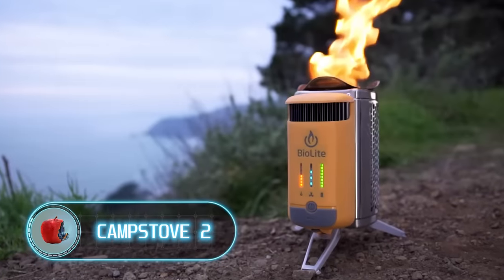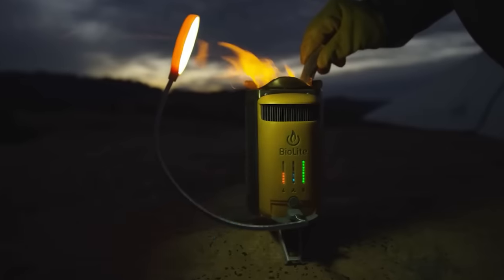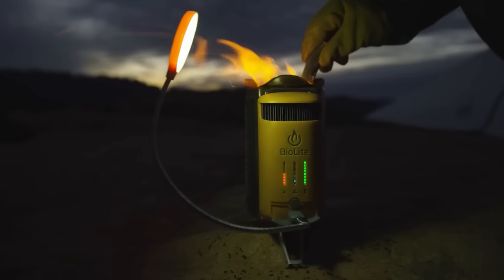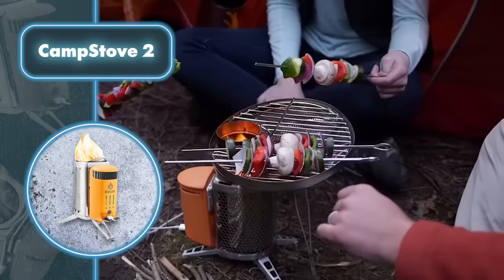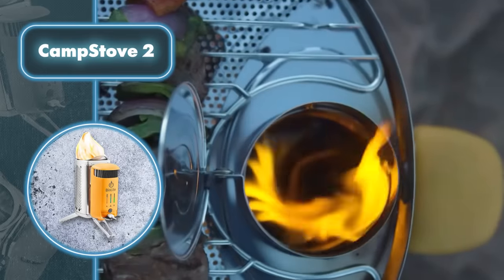To thrive in the woods you'll want a spot for cooking. A basic campfire works, but there's a nifty choice like the BioLight Camp Stove 2, which not only cooks your meals but can also charge your gadgets. This stove is fantastic for cooking outdoors in the wild and doesn't rely on any fancy fuels.